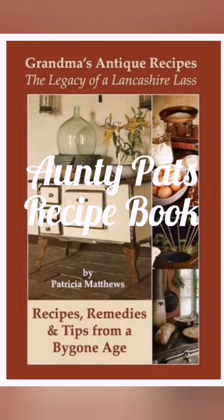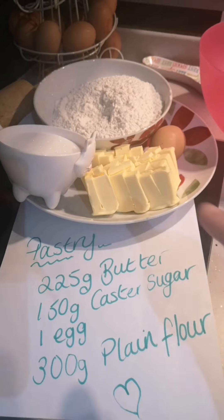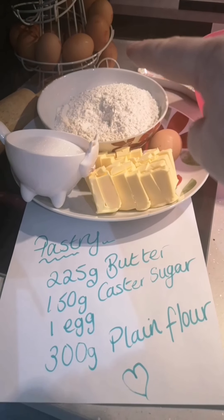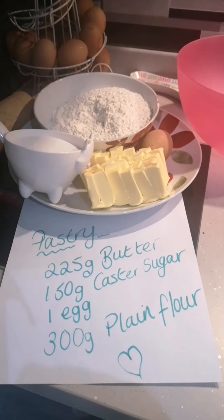I'm looking forward to making this — it's the first time I've ever made an egg custard, so fingers crossed it turns out okay. I'm going to prep the pastry first and put it in the fridge for a couple of hours. According to Auntie Pat, this pastry recipe is easy to manipulate, roll out and get into the tray. Here's what you need for your pastry: 225 grams of butter, 150 grams of caster sugar, one egg, and 300 grams of plain flour.